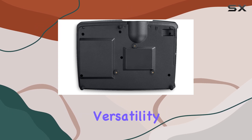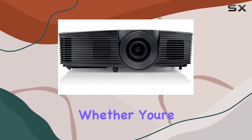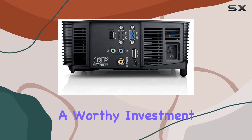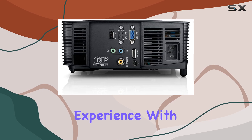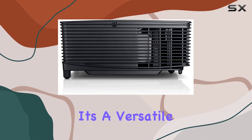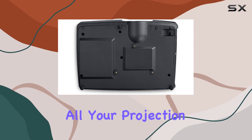In conclusion, the Dell P318S 3D Ready DLP Projector offers a compelling blend of portability, versatility, and performance. Whether you're a professional on-the-go or a home entertainment enthusiast, it's a worthy investment that can enhance your viewing experience. With its sleek design, easy setup, and 3D capability, it's a versatile companion for all your projection needs.